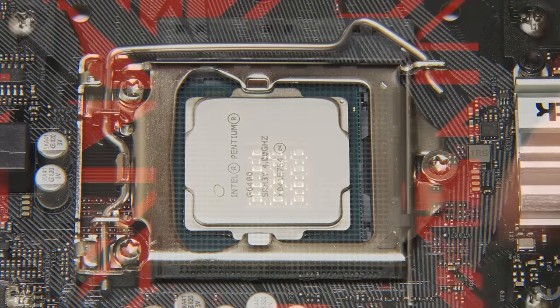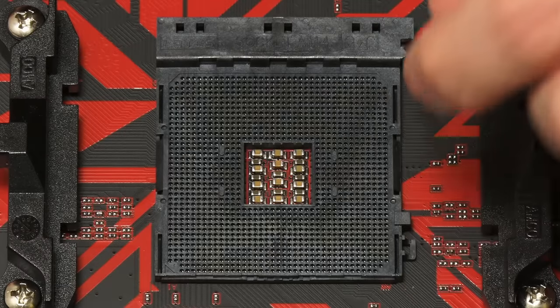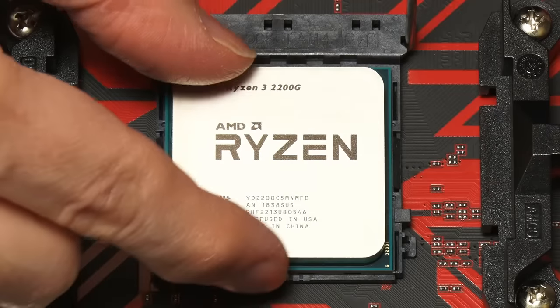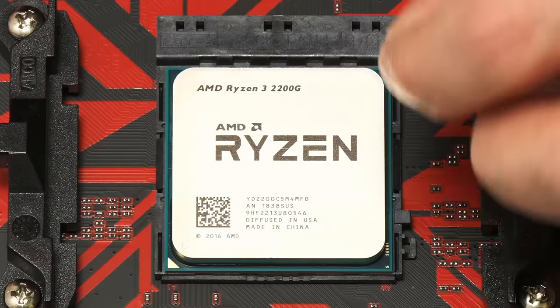Just as an aside, note that if we were fitting an AMD processor, things are very similar — the processor's pins fit into the socket and everything is locked into place with a little lever.